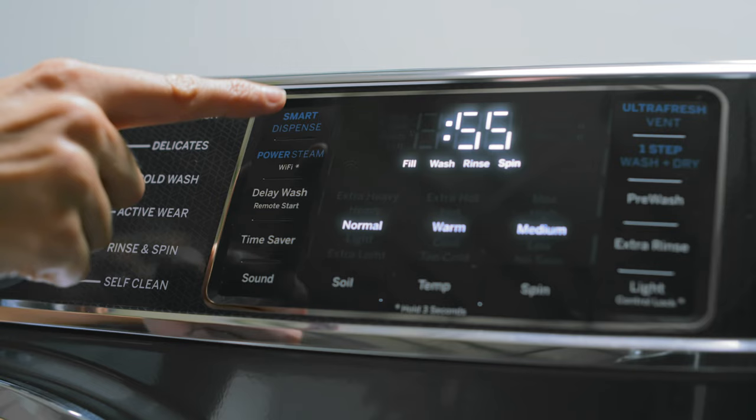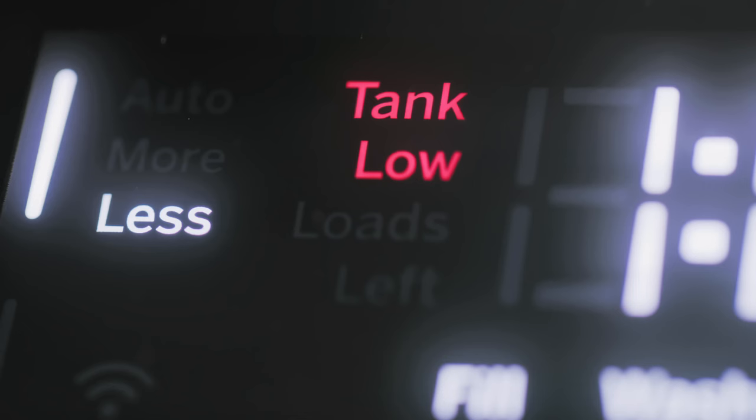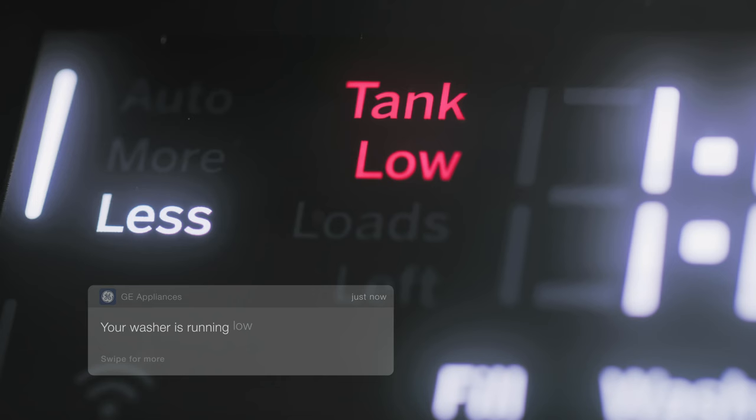Sensing your load weight, Smart Dispense uses the precise amount of detergent that's mixed evenly with water before being dispersed on the laundry. And when your detergent runs low, get notified on your smart device so you get the perfect clean. No mess, no measuring.